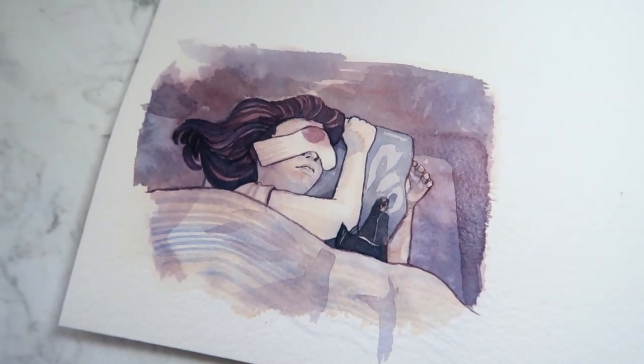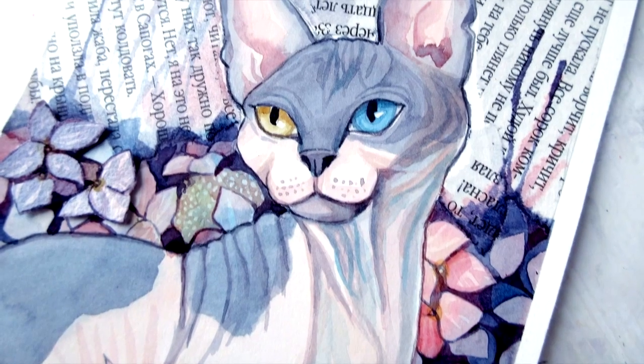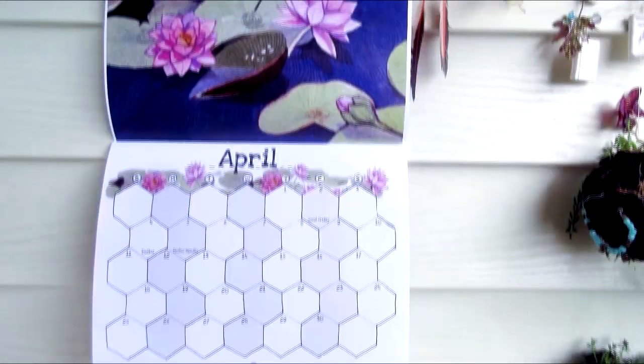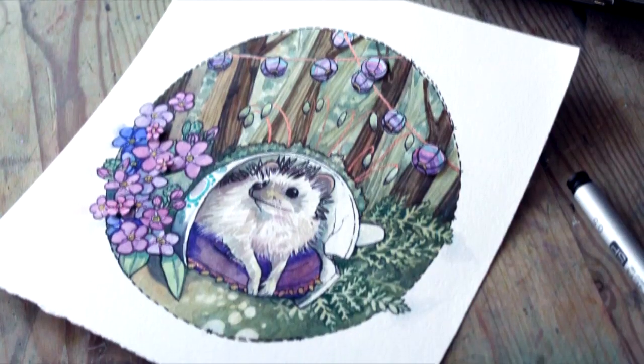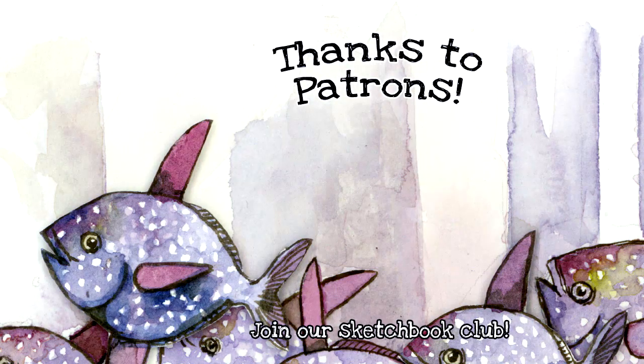Thank you for subscribing — I make a new art video every Thursday. I also sell original art, sketchbooks, really nice prints, handmade calendars, pet commissions, and even some one-of-a-kind wearable art jewelry. I also have a sketchbook club on Patreon where we fill our sketchbooks according to a theme, and some tiers even get original sketches mailed to them.